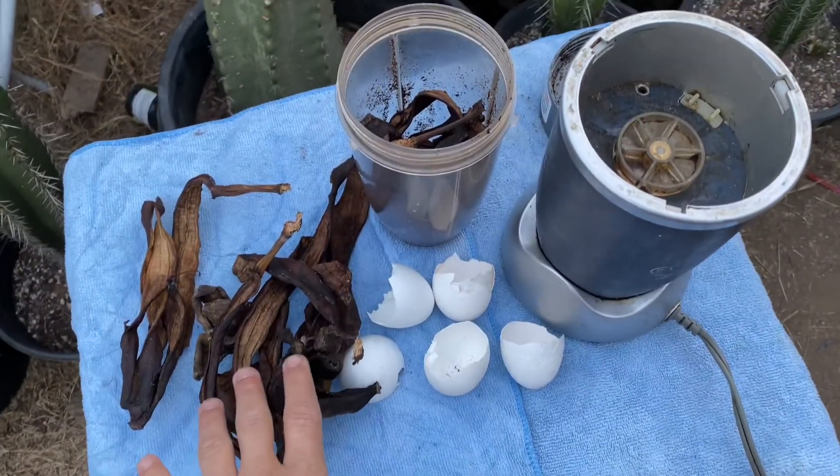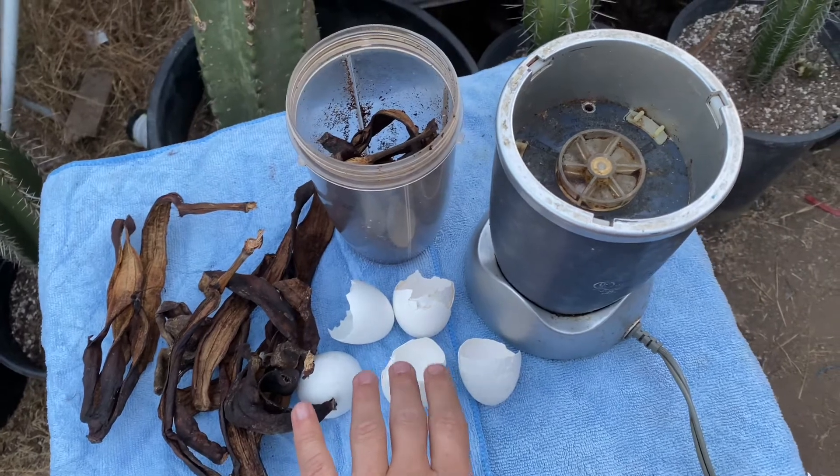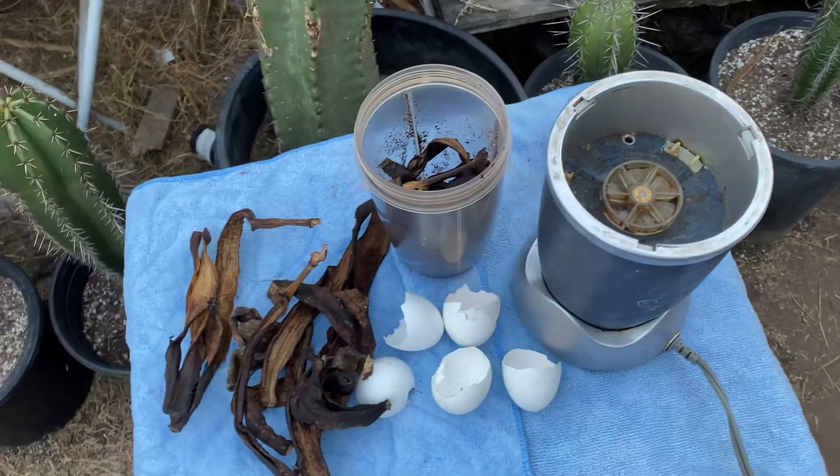I'll blend my banana peels and my eggshells in this blender to get a powder consistency.